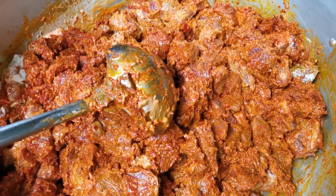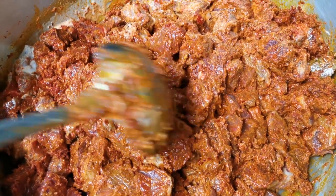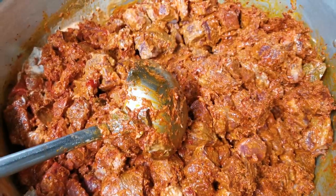You can keep this in the freezer and take it out to defrost any time you need it — the taste doesn't change. Or if you want to cook less, just cut all the ingredients in half.